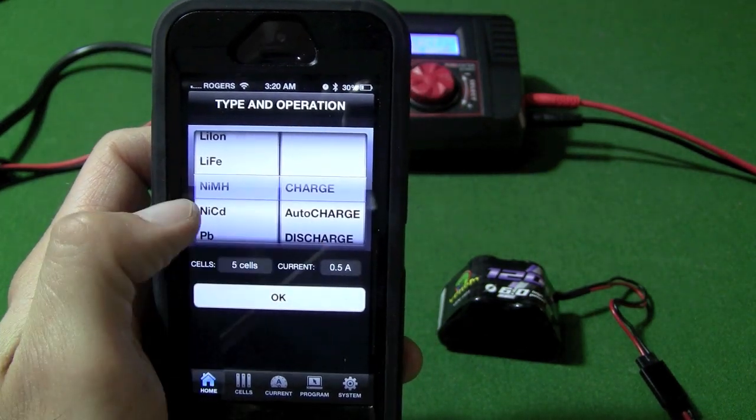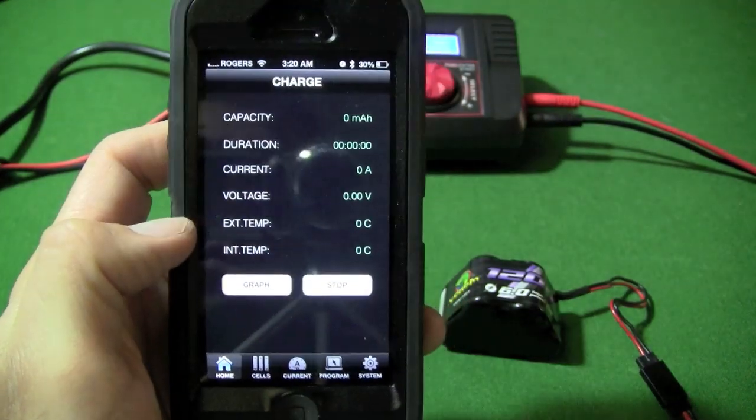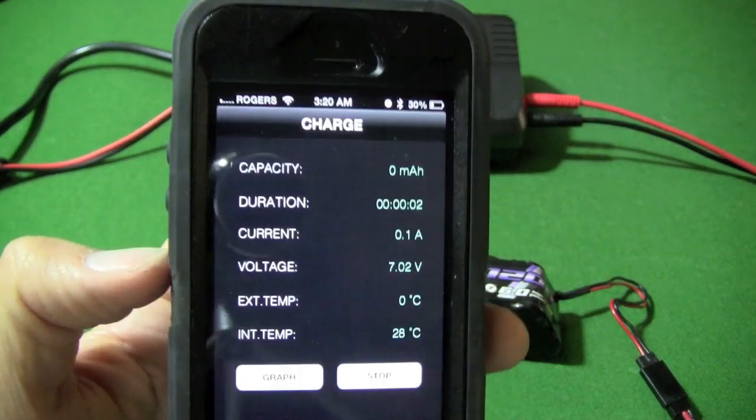Once you make sure that all your settings are correct, you hit OK. You can hear the charger there, and it has started charging the battery.